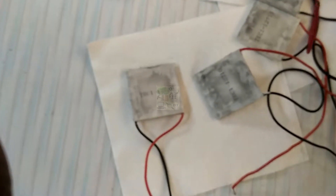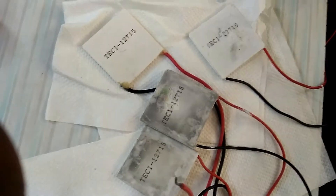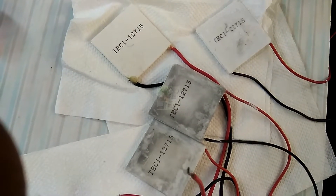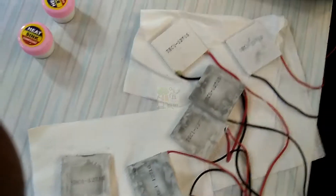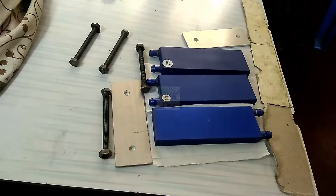We are using six TC modules in this assembly — four 15-amp and two 10-amp TC modules. For immediate water cooling we will use the four 15-amp TC modules, and for gradual water cooling we will use the two 10-amp TC modules.